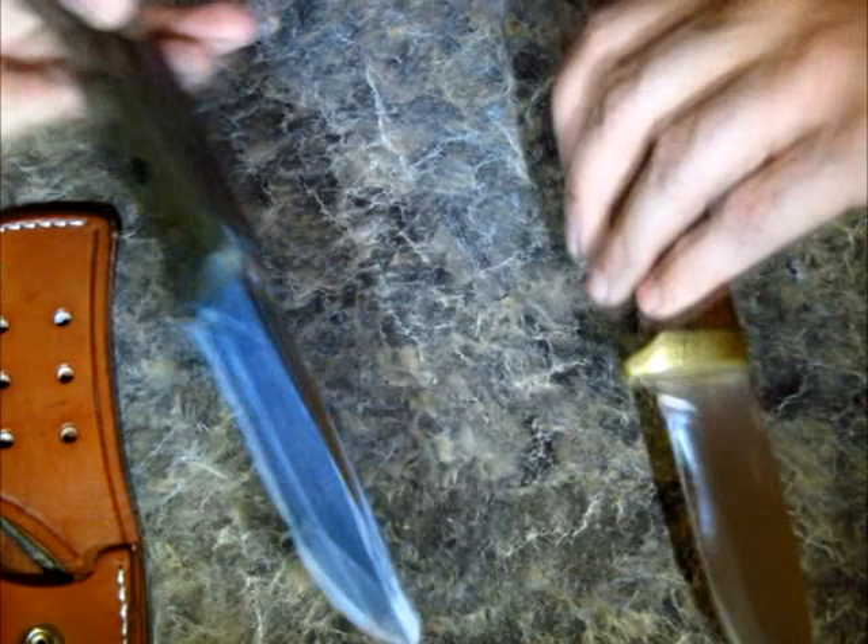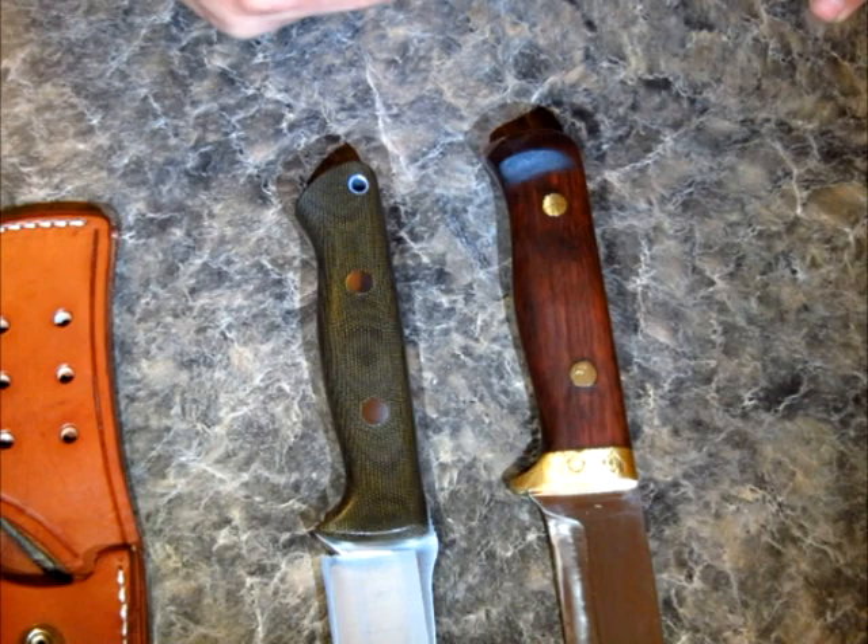Okay guys, that really is it - I've got other stuff to do. Mr. Aussie Adventurer, your sheath is now on the way. Thanks for watching, I'll see you soon.